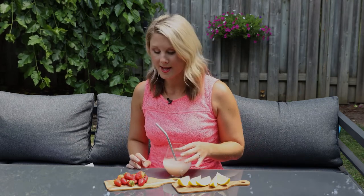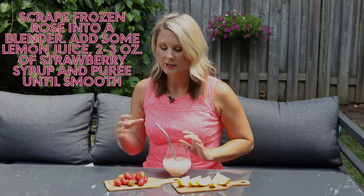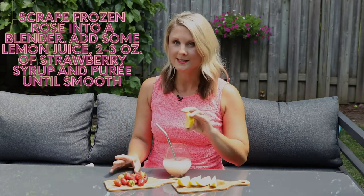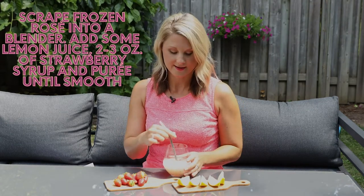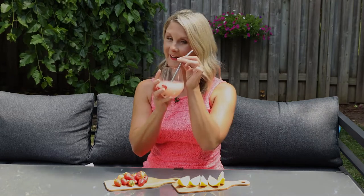Then take your frozen rosé — it'll be really slushy — put that into the blender, add a bit of your strawberry simple syrup and a little squeeze of lemon, and blend it all together. You are left with a delicious frozen rosé cocktail.